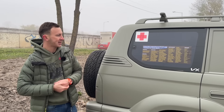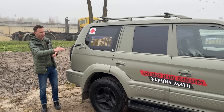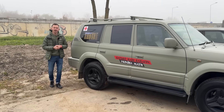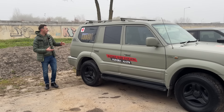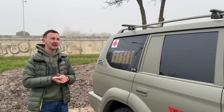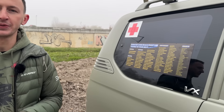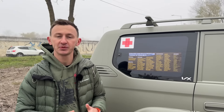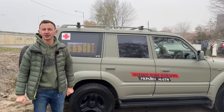For example, this Land Cruiser has been donated to us, but it had a lot of issues with the frame — everything was rusty — and it took quite a lot of money to fix it. People who donate to our Power the Frontline campaign help us turn those donated cars into something that can actually be used on the frontline. So thank you for that — join, and together we can have a shared victory.